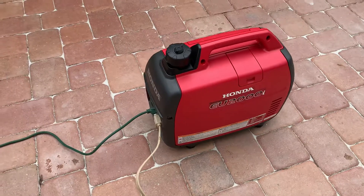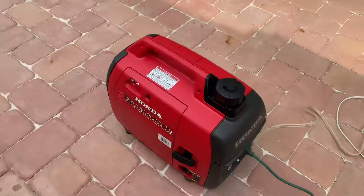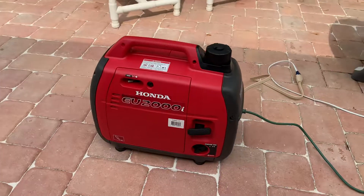This is it. It's a nice little generator. It's going to save us again like we did — every damn year we have one of these things.